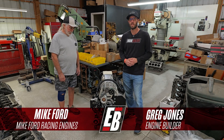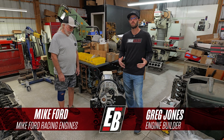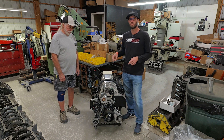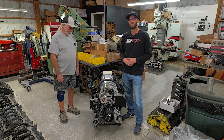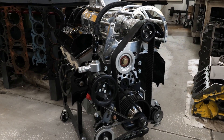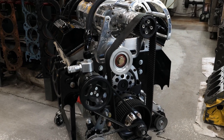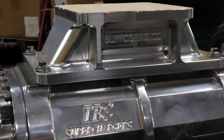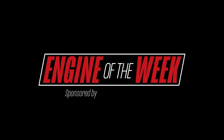Hey, what's going on guys? It's Greg Jones with Engine Builder. Today we're in Chuliotta, Florida, checking out Mike Ford Racing Engines. I'm joined by shop owner Mike Ford, and this right here is a supercharged 427 cubic inch small block Chevy, and it's our Engine of the Week. Engine Builder's Engine of the Week is sponsored by Penn Grade 1 and L-Ring DAS Original.